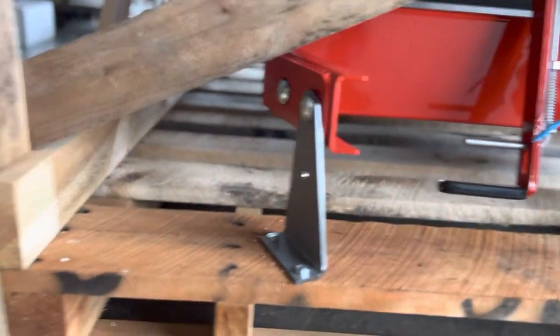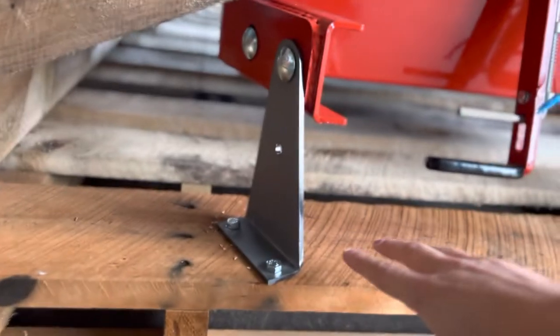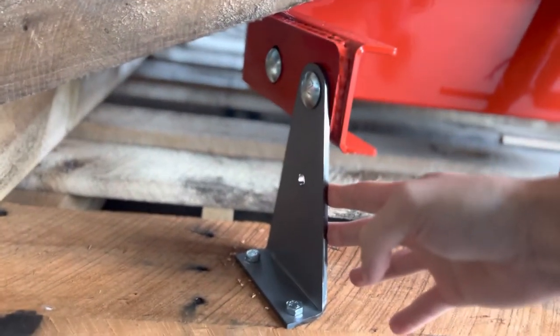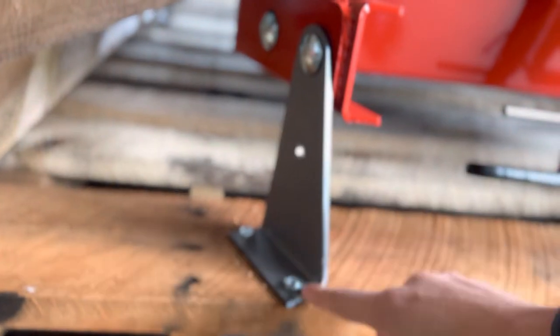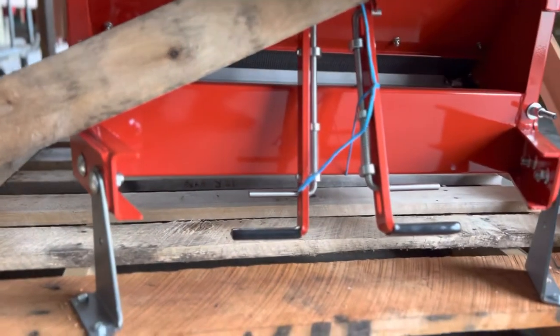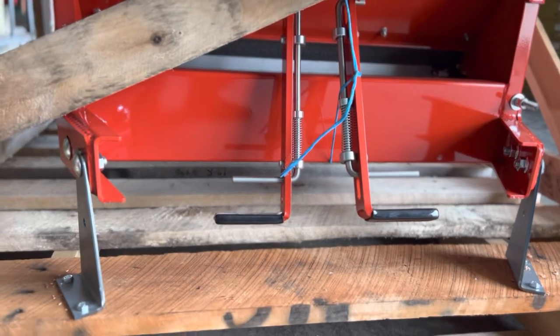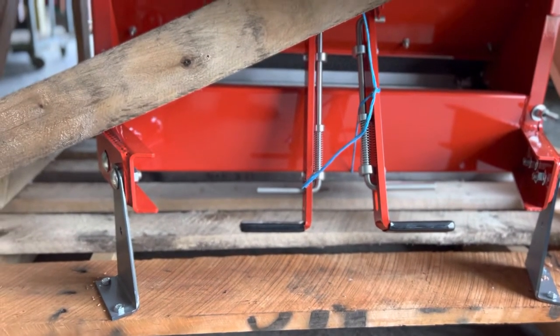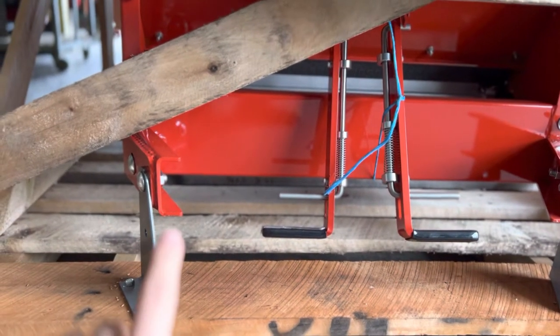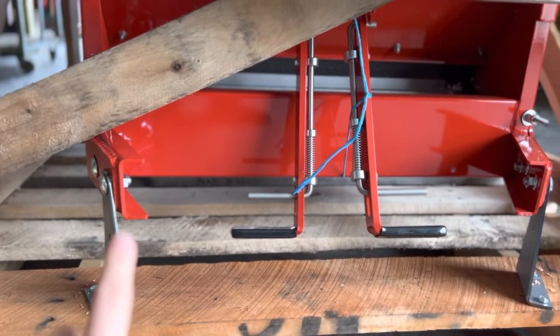After you get the crate apart, you're going to have to take it off of the skid itself. You can see there are sides here, and then there's the actual skid itself, and then these brackets — these are disposable as well. You will probably need something to lift the spreader, unless you're able to take one bracket off at a time and mount the hitch halfway on.